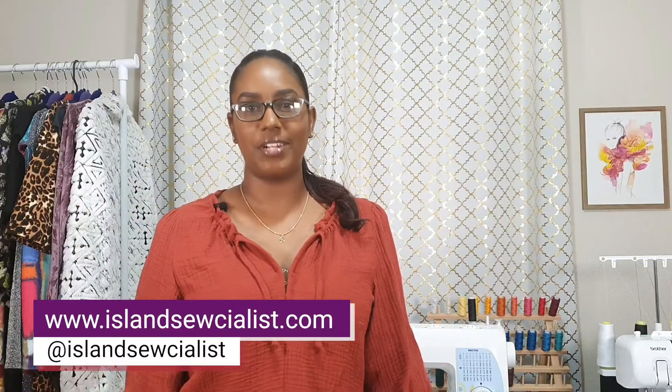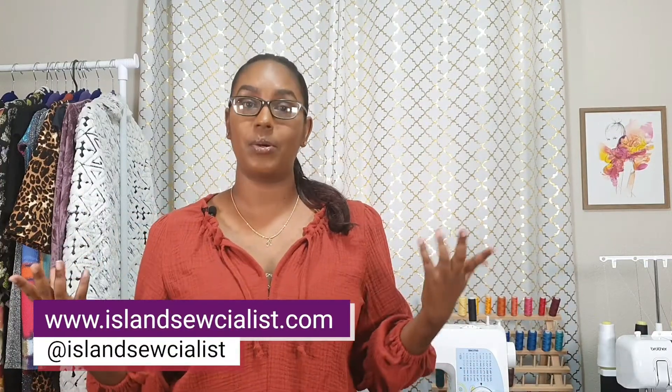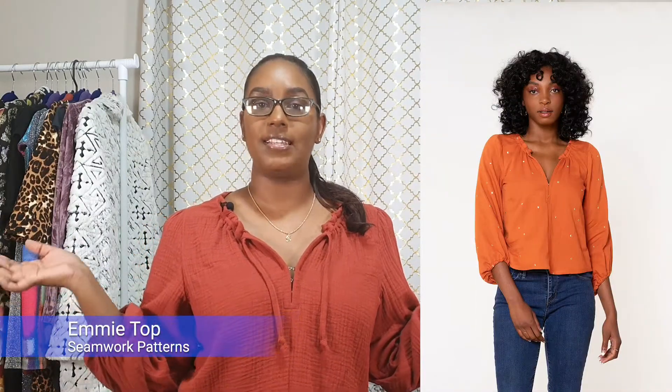Hi everybody, welcome to another video. This is the last video of my holiday wardrobe series. Today I will be reviewing the Seamwork Emmy Top.